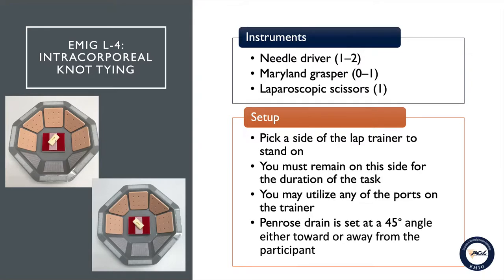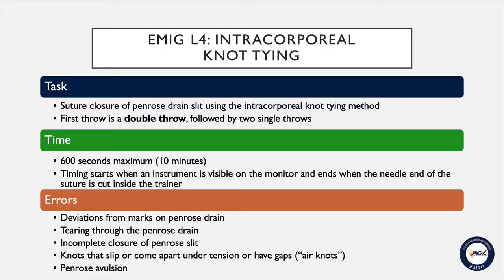You will be required to pick a side of the lap trainer to stand on and must remain on this side for the duration of the task. You may utilize any of the ports on the trainer. The penrose will be set at a 45-degree angle, either toward or away from you, inside the lap bowl.